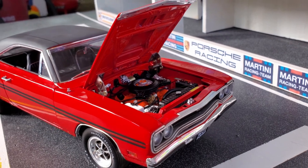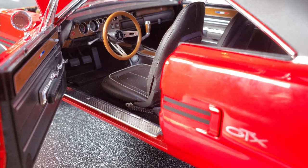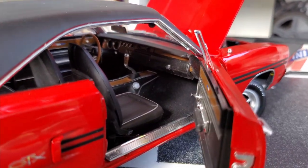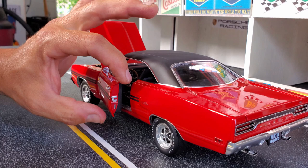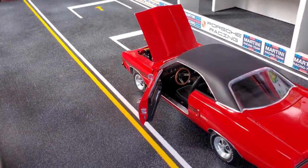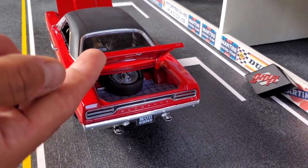Features of this car include an extremely detailed engine bay, a working gas trap on the engine bay, fully functional side windows, and a very well detailed front.